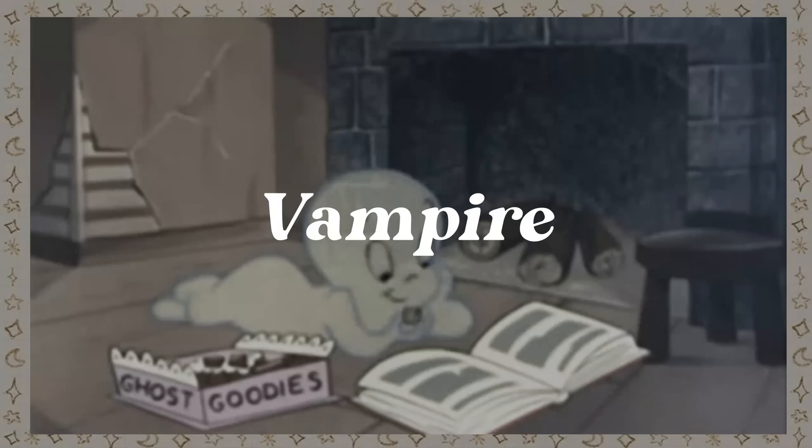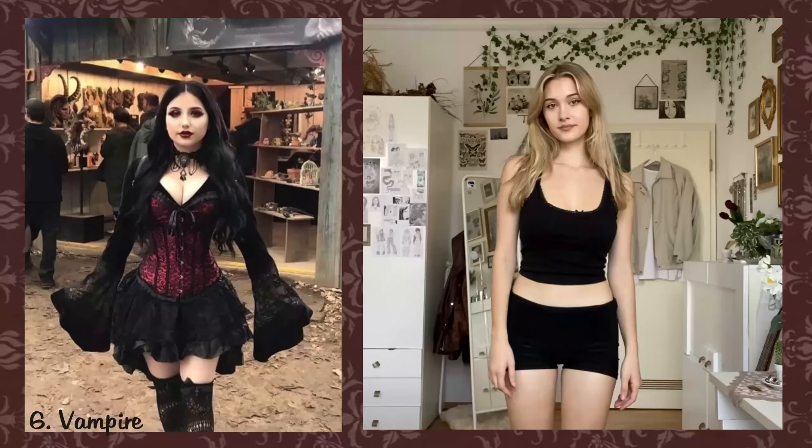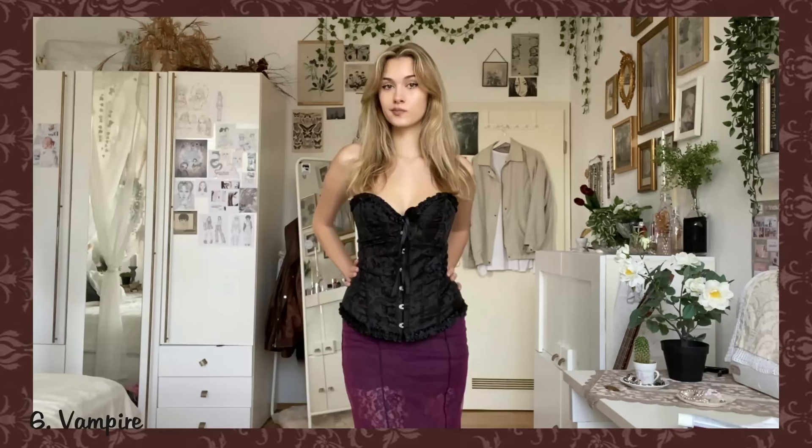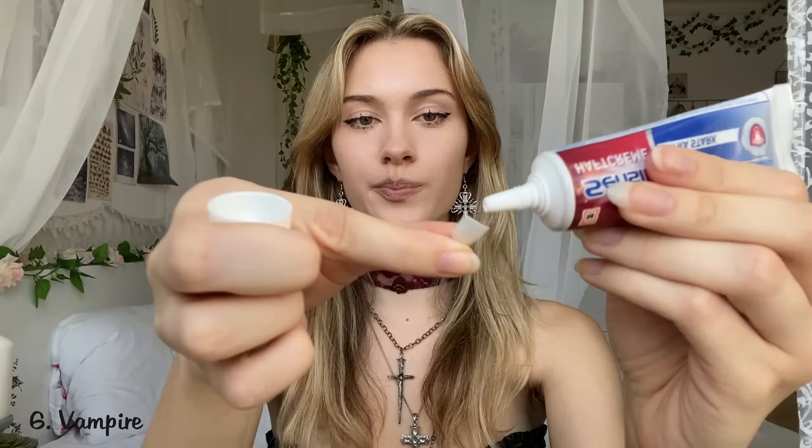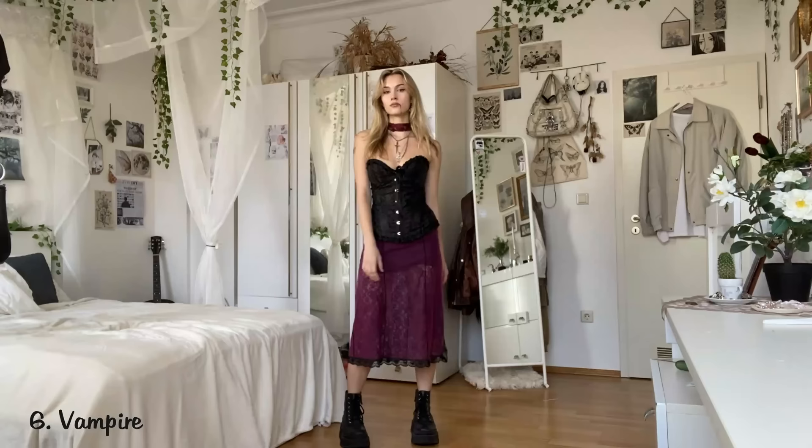A Vampire. For the vampire costume you just need any black or dark red clothes. Here's how to make DIY fangs in case you don't have any — you just need white nails and adhesive cream for your teeth. File a nail so it fits on your tooth, then put some cream on top to stick it on your gum. I also painted a bit of blood, and the finished costume looks like this.